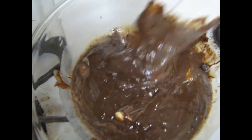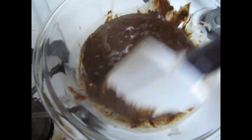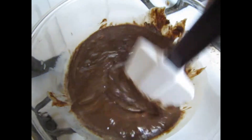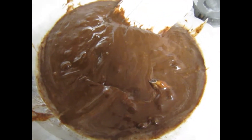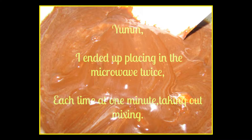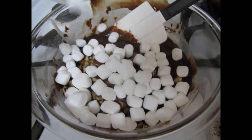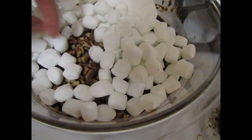This is after one minute. It's still — I don't know if you can see — but it's still kind of separated. I'm going to mix it up here pretty good.